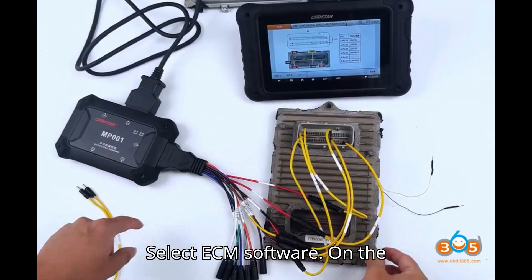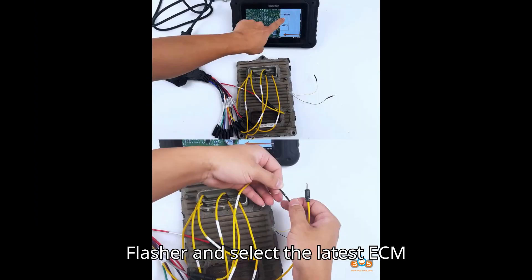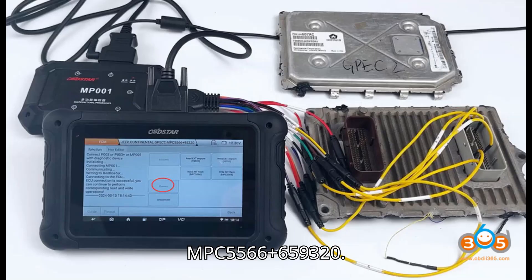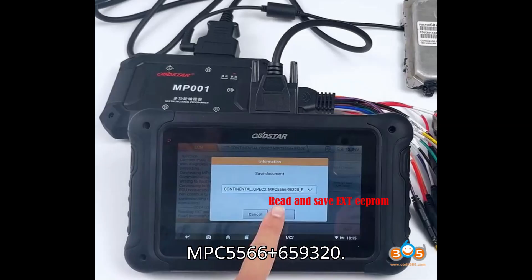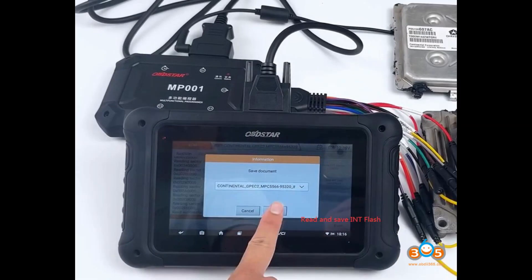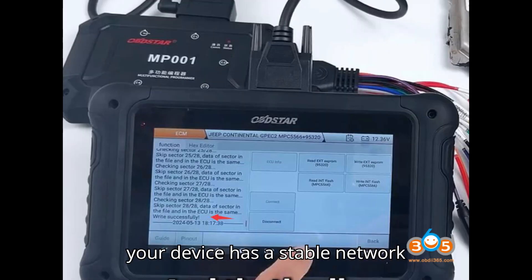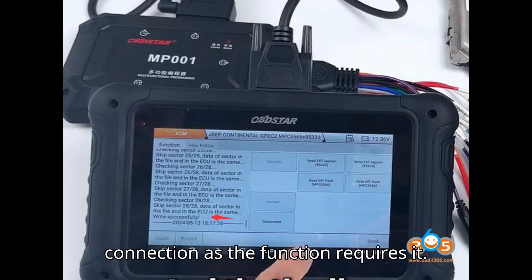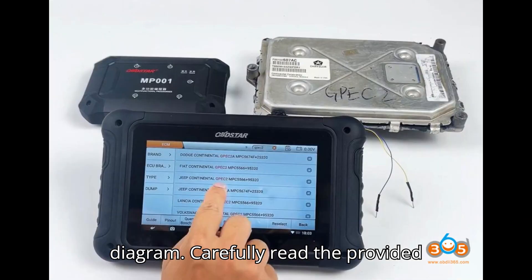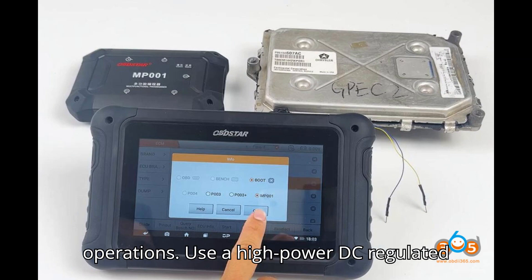Step two: select ECM software on the DC706. Navigate to ECU Flasher and select the latest ECM software version. Search for Jeep GPC2 MPC5566 plus 659320, then select boot mode with MP001, or choose P003/P003 Plus if applicable. Step three: ensure your device has a stable network connection, as the function requires it. Step four: carefully read the provided instructions and the wiring diagram on the DC706 for bench and boot operations.